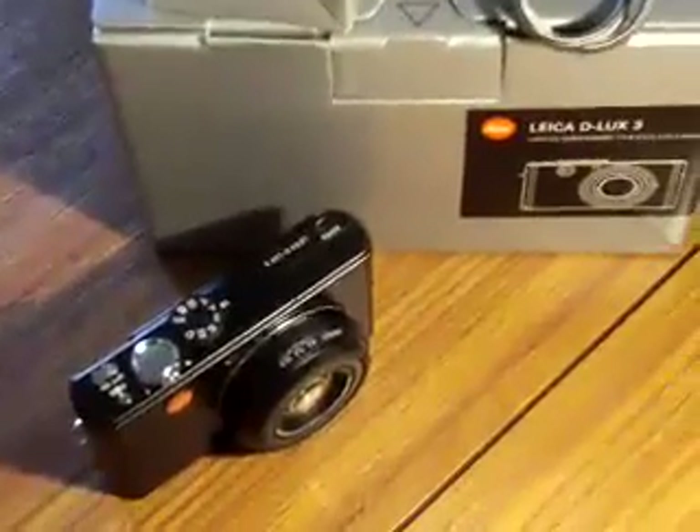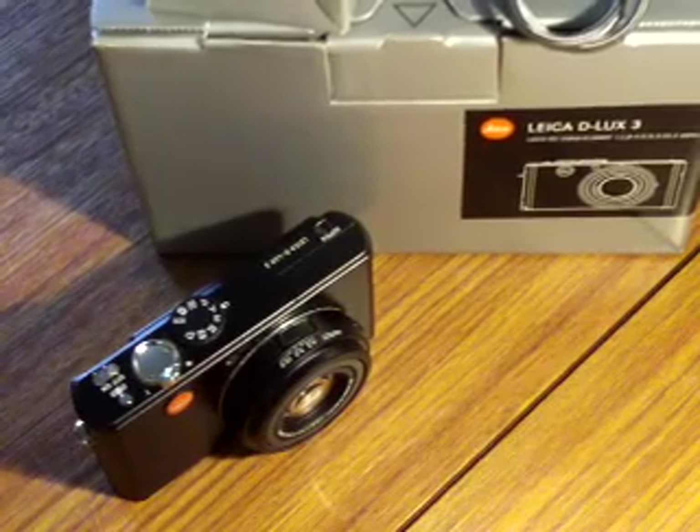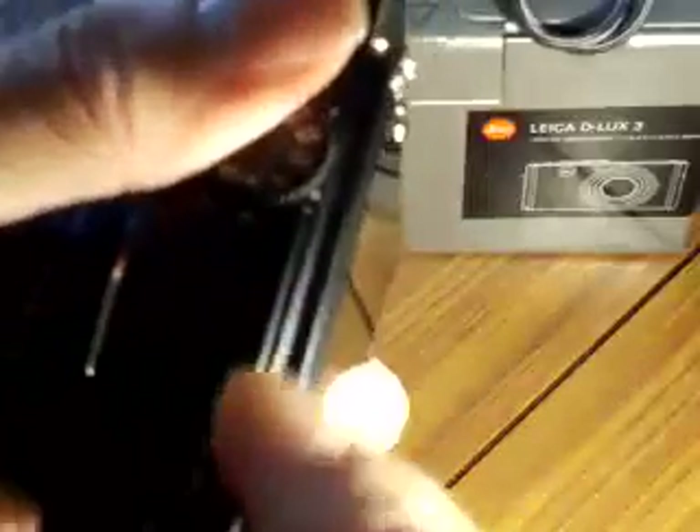As you can see, we've got the box there. I'll show you the contents of that in a minute. It's in good condition, this camera. It did receive a drop a few years ago, which is why I'm showing you this video. There's a slight dent going in there, but it's purely cosmetic.